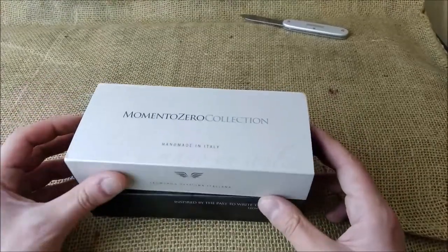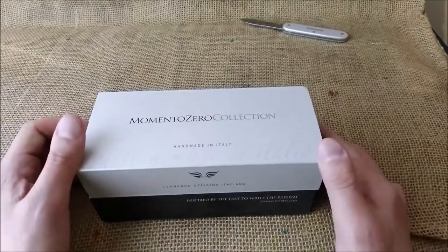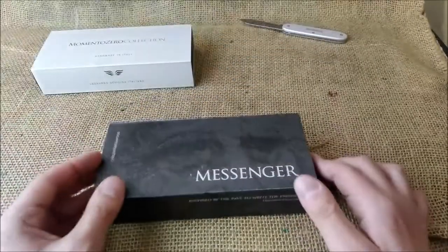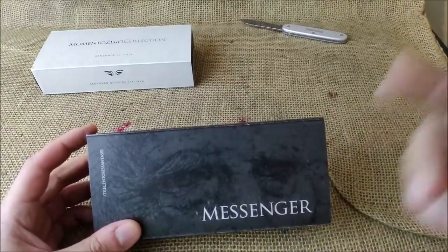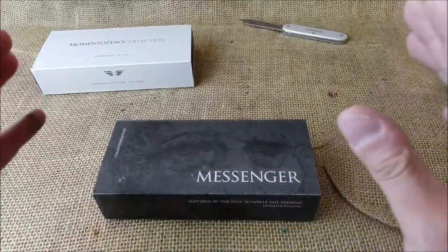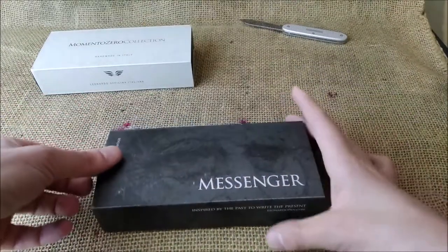So thank you, Mr. Salvatore Matrone. Here we have a Momento Zero from the Momento Zero collection — I already showed you pens from Momento Zero, so I'll leave it for the end and start with the Messenger. The Messenger is a new pen from Leonardo, made for this year, 2020.